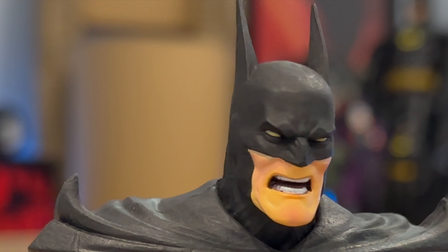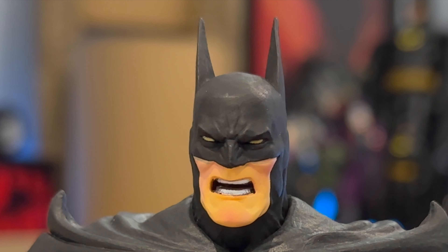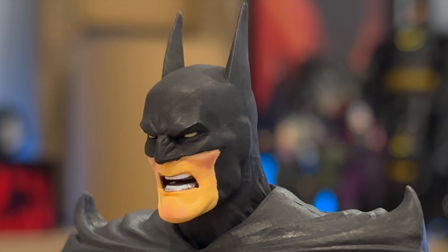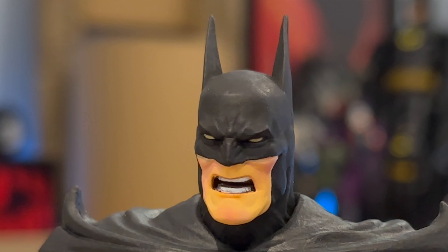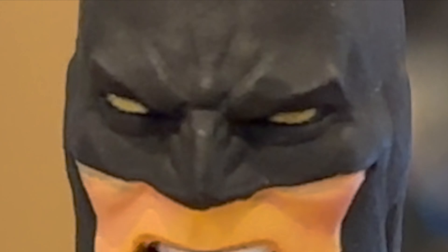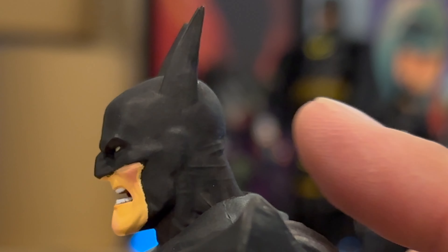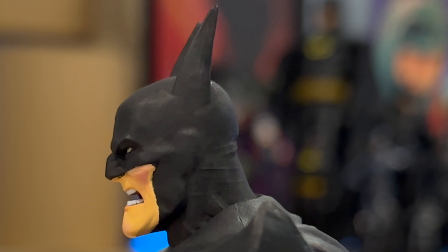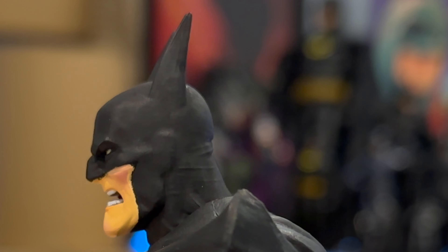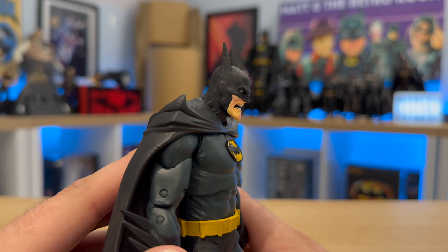He looks like a tortured soul with his cheekbones sticking out and his white teeth. They've done quite a good job with the colourisation around his cheeks. The eyes are this almost gold-looking colour, which is quite interesting. And I do quite like the design of his ears — they're not just long, they're sort of swept back, which I think really adds to the character. You can also see the outline of his ear, which is a nice little touch. Overall, they've done a really good job with the head sculpt.